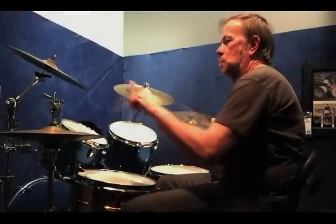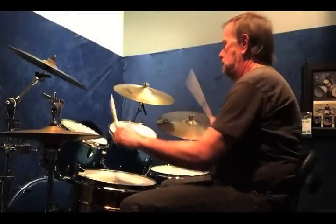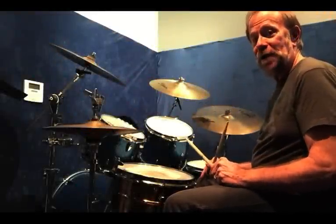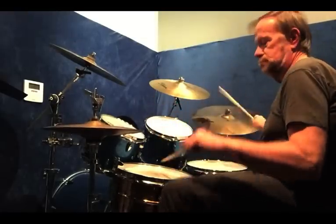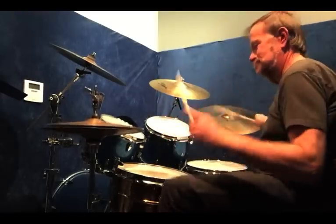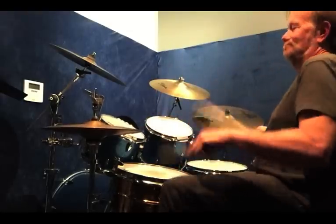I'm going to add the bass drum. What I like to do is every fourth time do a little one measure break — do the pattern three times, then the break. That would sound like this.